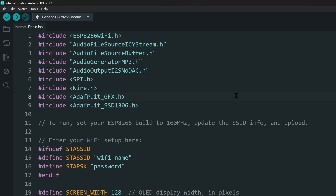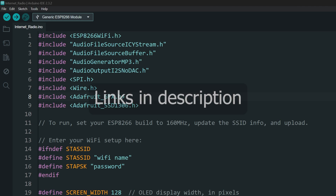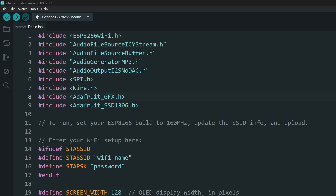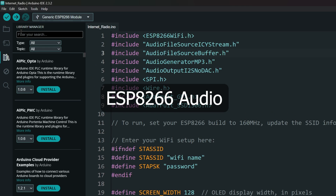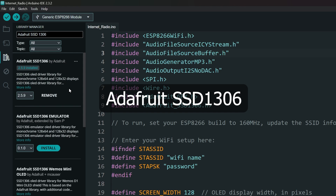We will be uploading the code to the ESP8266 before we assemble the project, because we will be using an external power source and not the USB. The project link is in the description. Download and open the project. You will need two libraries for this project — open the library manager and install the ESP8266 Audio and Adafruit SSD1306 libraries.